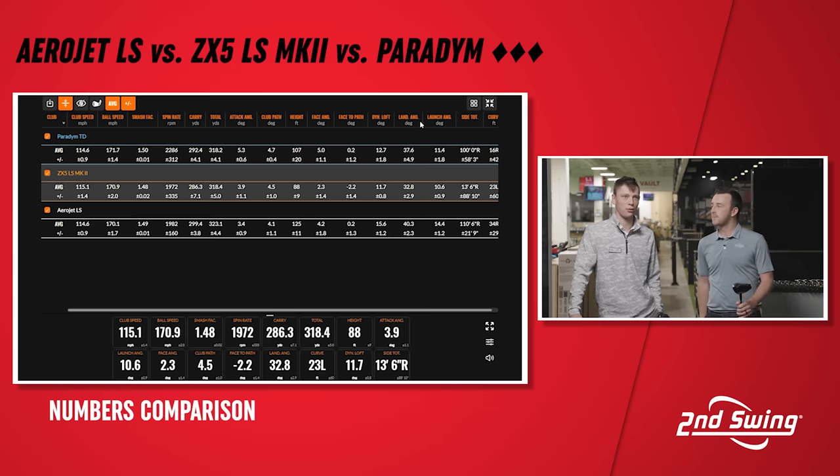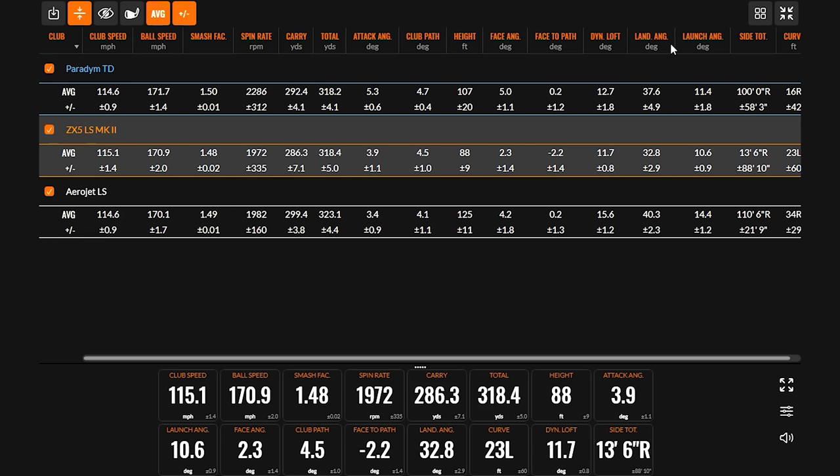We saw significantly lower launch with the ZX5 LS and spin was in a similar window — two head styles that really cater to different players. The Triple Diamond, based on the data and how it felt, is the fastest overall. I hit a 1.50 smash factor, though the spin reading might not be completely accurate as it was italicized on the display. We can see in terms of ball speed there's a slight uptick — more efficient on the strike — and a more ideal window with height, not too high or too low.